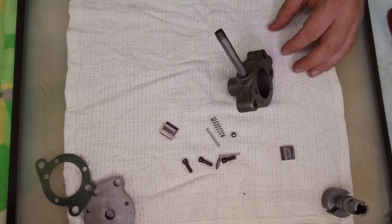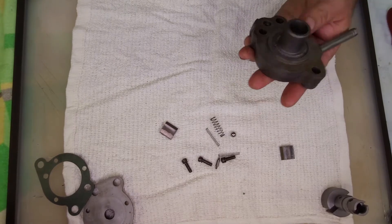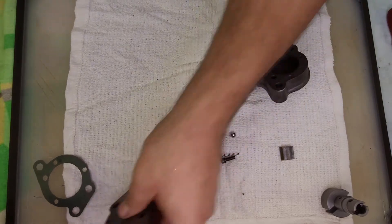I previously cleaned everything before bagging it up in Ziploc baggies, and it's been stored waiting for assembly. It shouldn't need much, but I'll wipe everything down anyway.